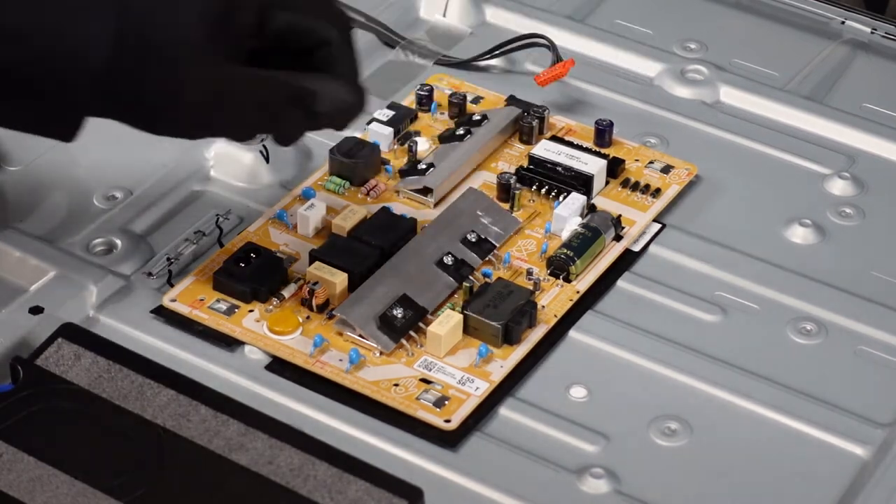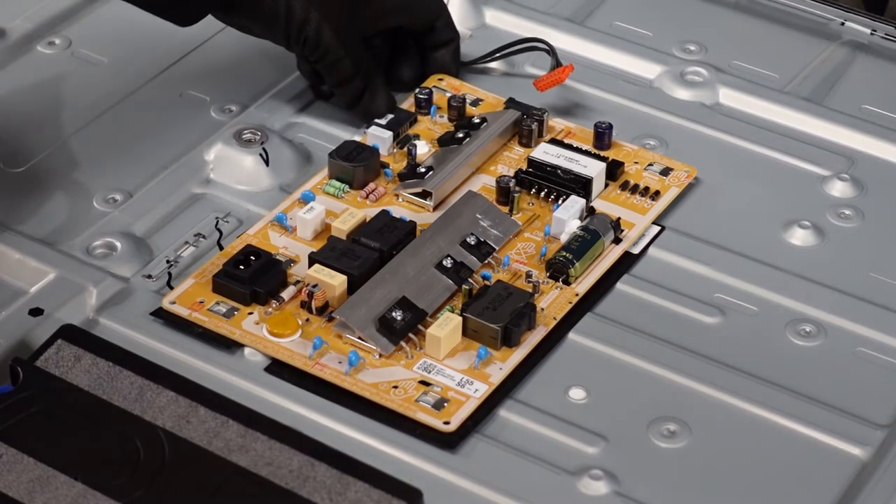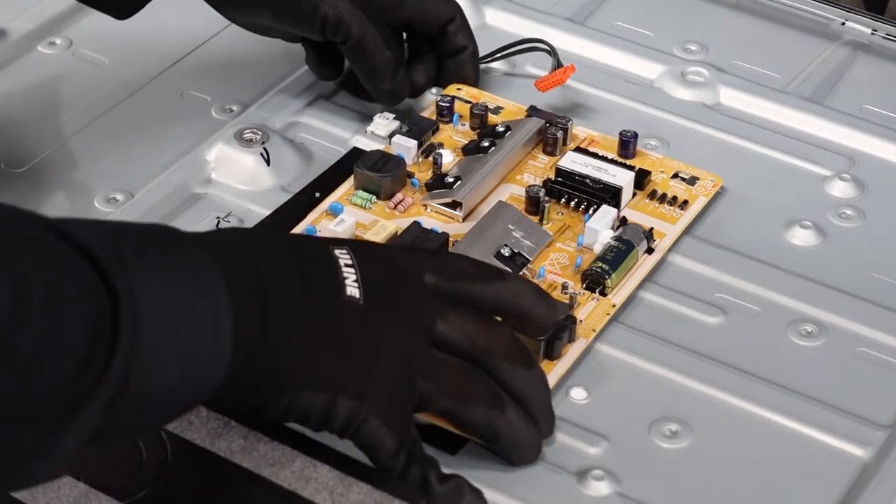That way this whole piece will shift out in that direction. So press down with your thumb to release it, get it up over that hump that's right there on the edge, and this whole thing should just shimmy that direction. So there we have it.